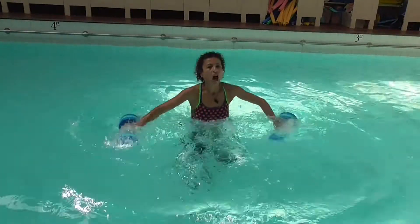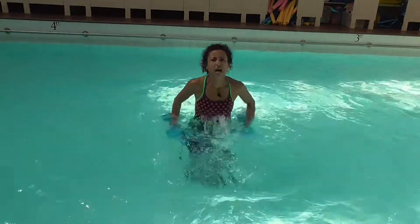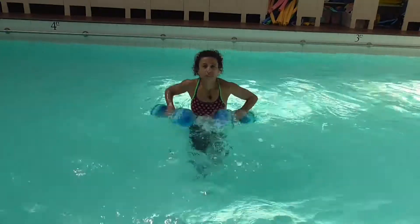And then I go front, side, front, down. Front, side, front, down. And that's the hard part.